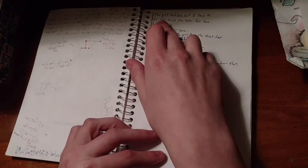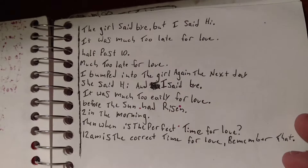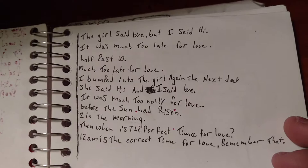Here's some writing — zoom in on that. Look at that: "The girl said bye but I said hi. It was much too late for love. Half past ten. Much too late for love. I bumped into the girl again the next day. She said hi, I said bye."